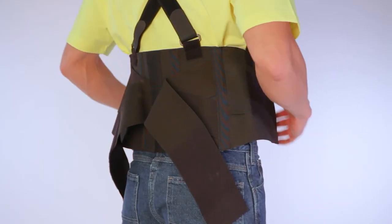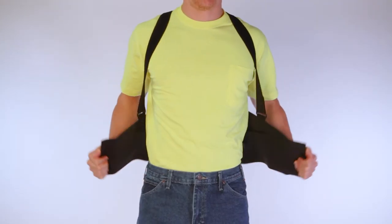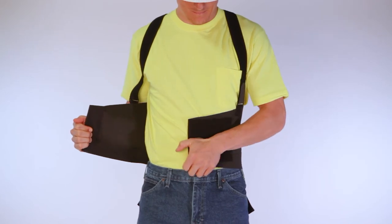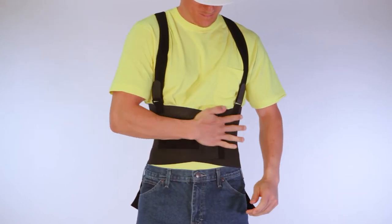3. Position the belt behind your body, centering on your lower back just above the buttocks. 4. With your left hand, fold in the left side. 5. Then, pulling tightly, fold in the right side and attach. It should feel snug.